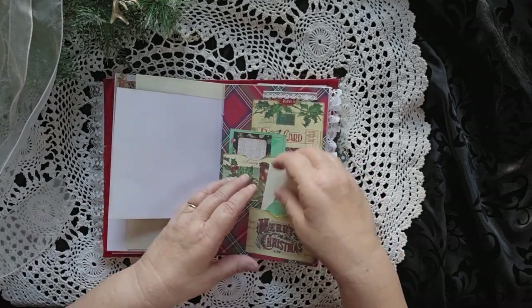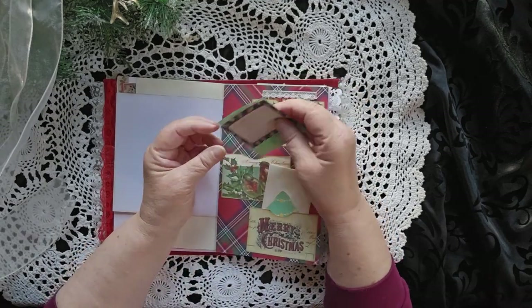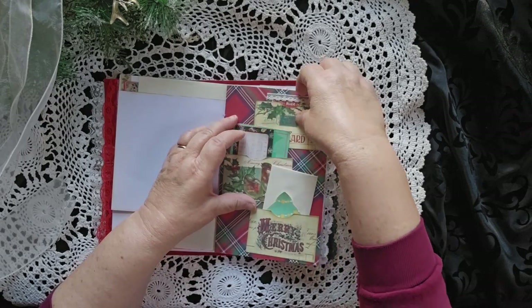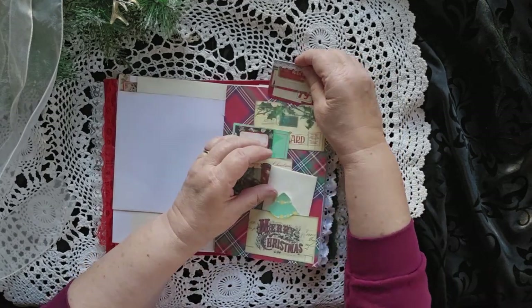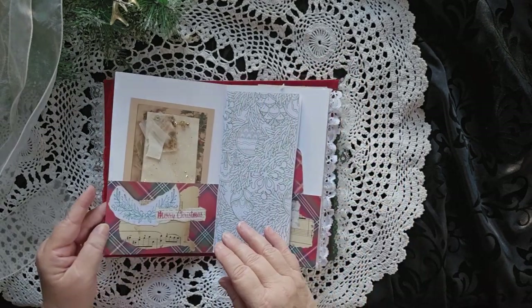There are three pockets here. We have another pocket with another piece of little note paper. And then up at the top we've got two tiny little journaling spaces, little journal cards. So all sorts of little things on that page.